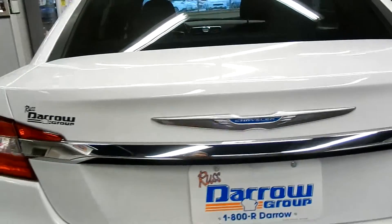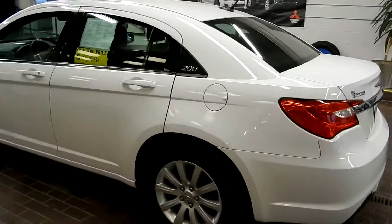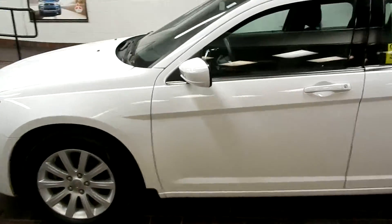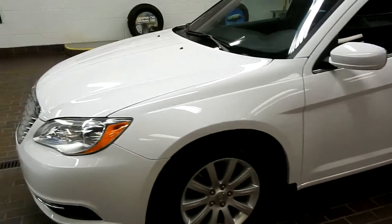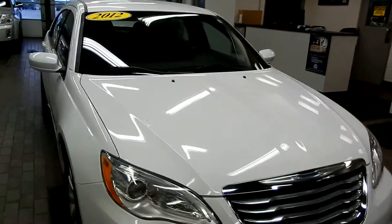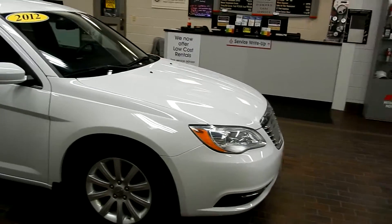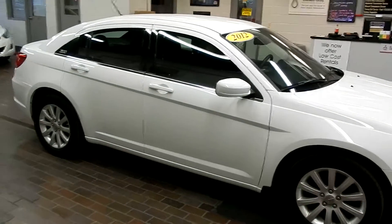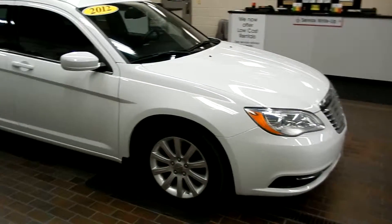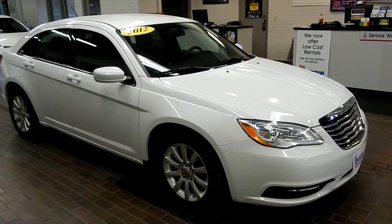So that is a quick look at the Chrysler 200 at Rester Mitsubishi of Waukesha. It's got just under 39,000 miles on it, it's in great condition, runs really well, and is really clean as you've seen. If you want to give us a call, make an appointment at 262-506-3150. We'd love to help you out — have you take a look, even just stop by and talk to one of our salespeople. They'd love to take you on a test drive, and maybe you'd even love to take it home tonight. Thanks so much for watching, and we hope to see you soon. Take care.